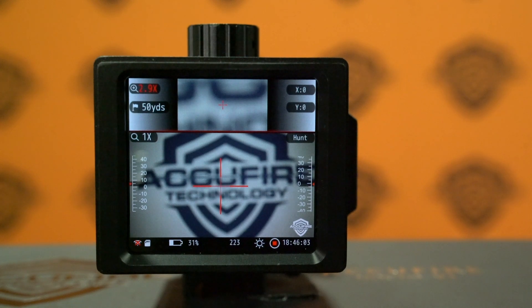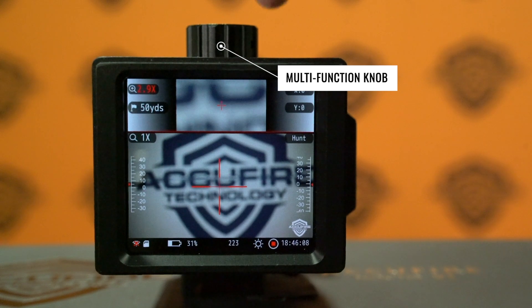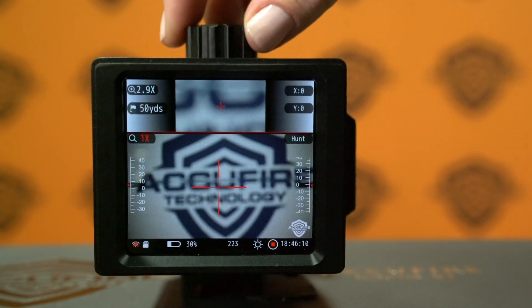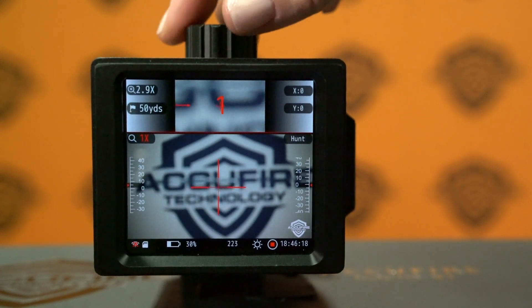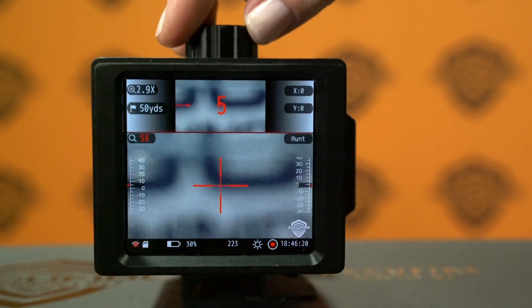To adjust the zoom on your Noctis V1, rotate the multifunction knob to the magnification icon on the bottom window. Click the knob and enter your magnification by rotating the knob, then click again to set the magnification.